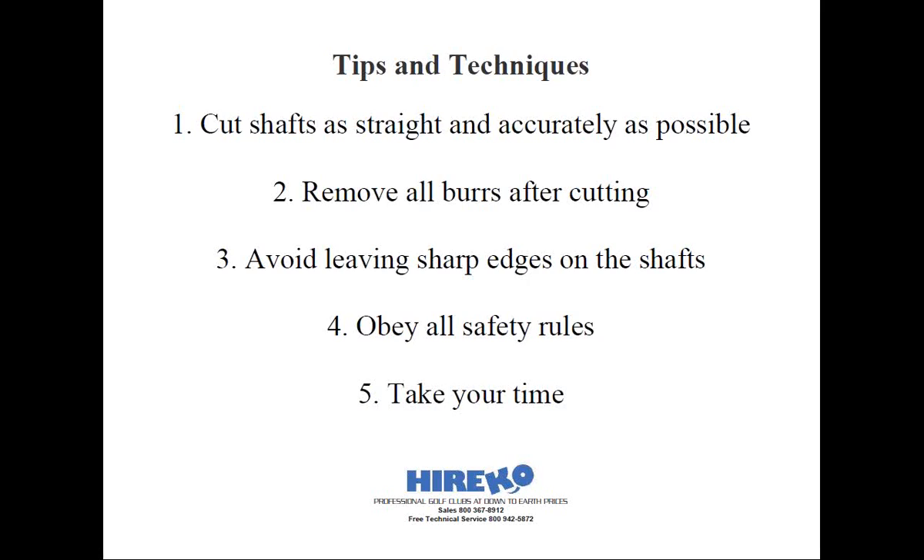I want to go over some tips and techniques. Cutting shafts perfectly straight is not necessary, but you want to cut them relatively straight. Manually cutting graphite with a hacksaw or even an abrasive cutoff wheel with no guides can be a little tricky at first.